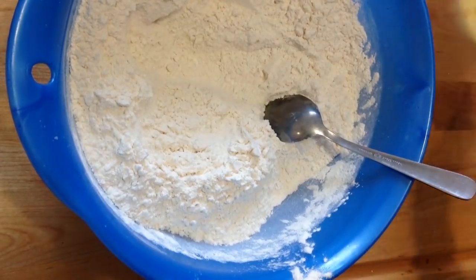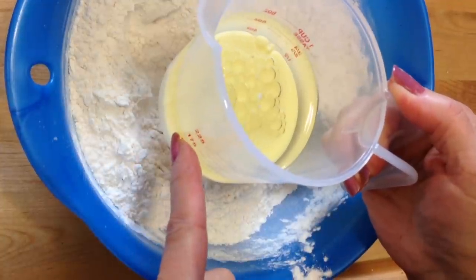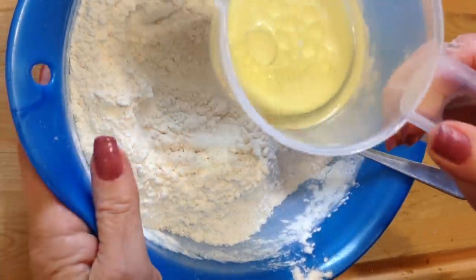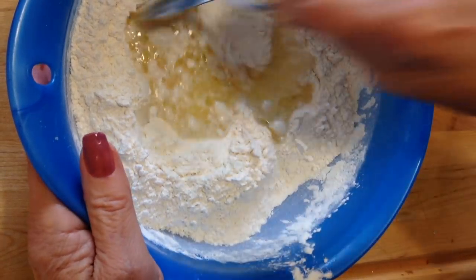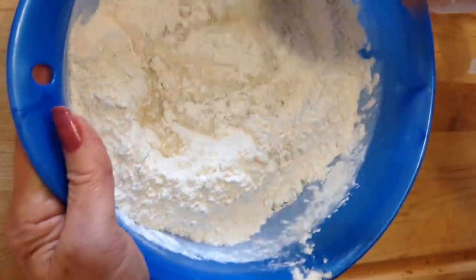Make a well in the center. In here I have one third of a cup of cooking oil and one third of a cup of milk. If you're vegan, use your vegan milk. If you're not vegan, just use dairy. And I'm going to pour that down in the center, and then just bring in my flour and mix that up.